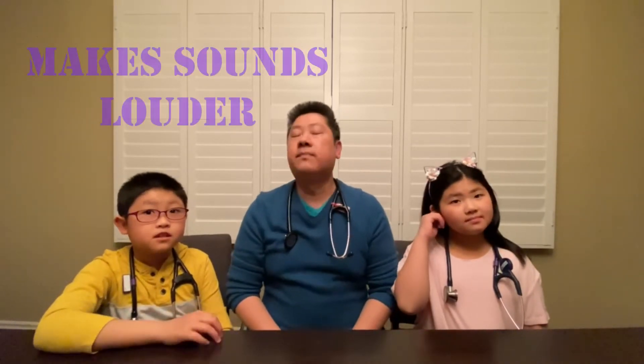It amplifies, which means makes sounds louder. Like if you put it against your heart, it makes the sound louder. And what am I listening to? A person's heartbeat. What else can I listen to?